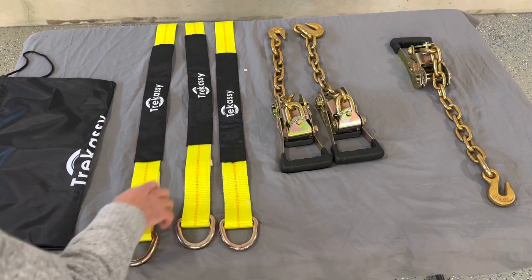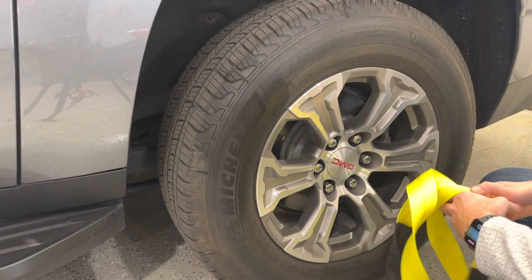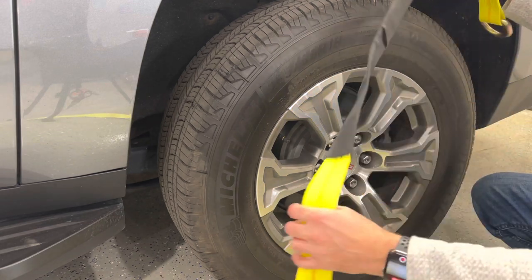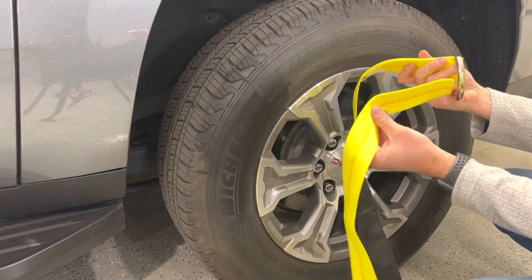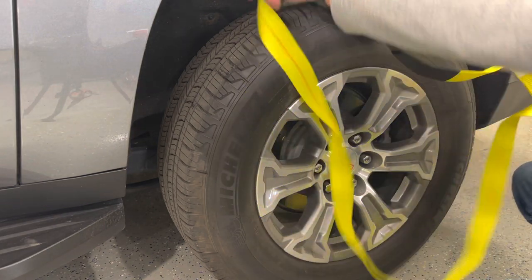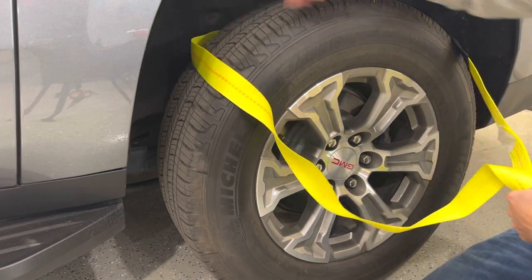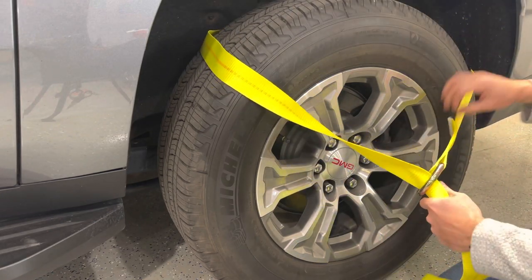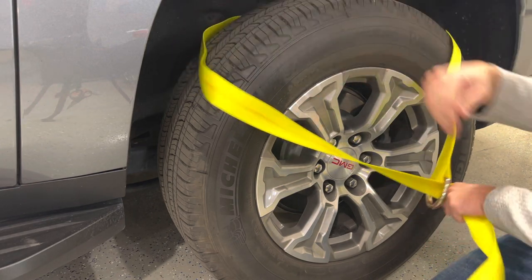Let's take this over to the car and see how they work. Here we have our tire — about a 32-inch tire, and this will work really well for it. We'll make a loop with our tie-down before putting it around the tire. With this type of system, we want the straps to be at about the two o'clock and ten o'clock positions on the tire.